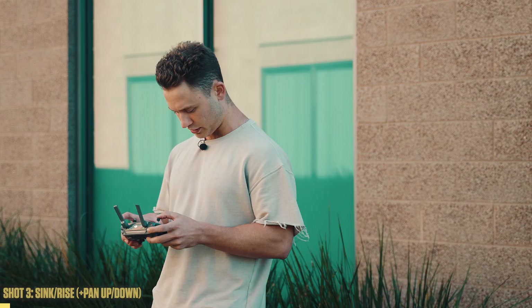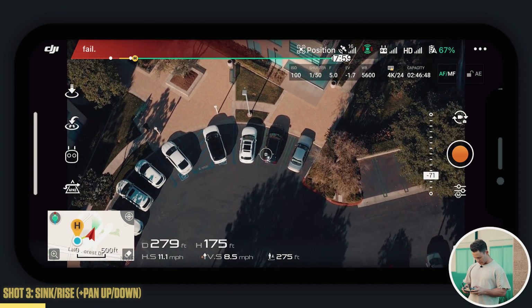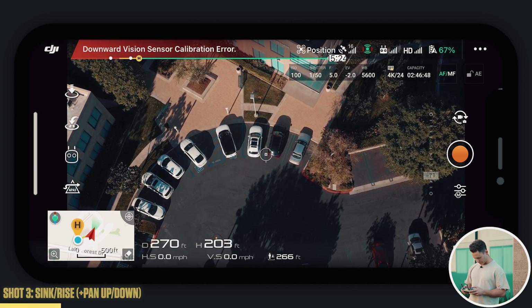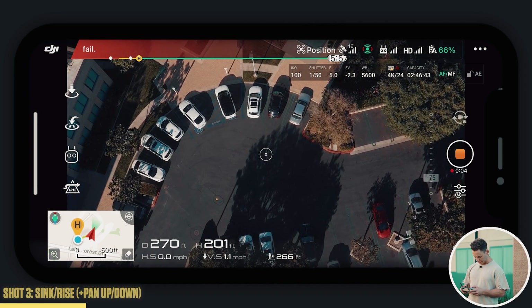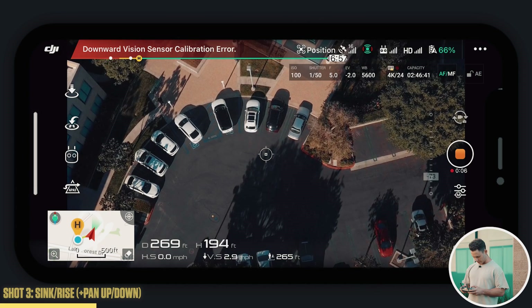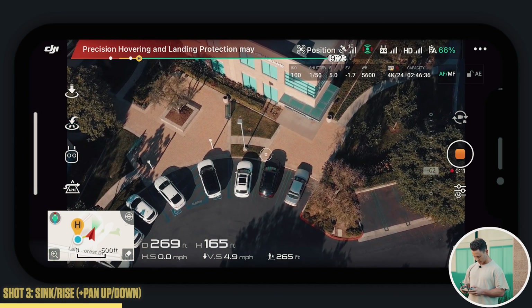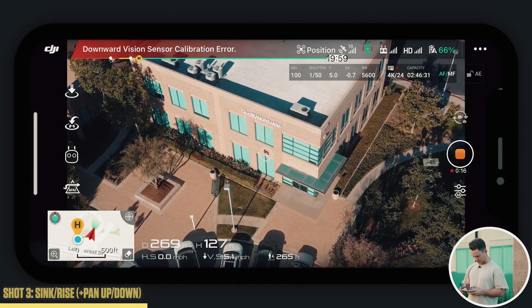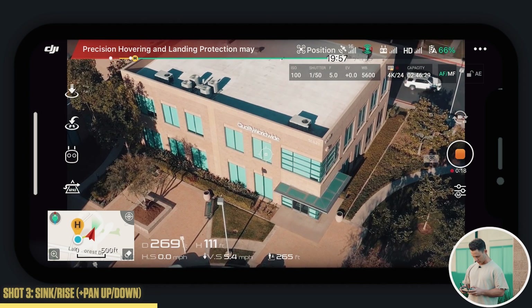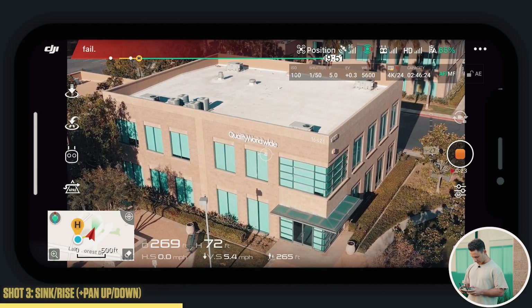That brings us right here — perfect spot for our third shot, which is the sink or rise and the pan up or down. So this one, we're going to start a bit higher — say 200 feet — and press record. Start with the camera facing straight down, and what you're going to do is pan up while you're pushing down, just like so.